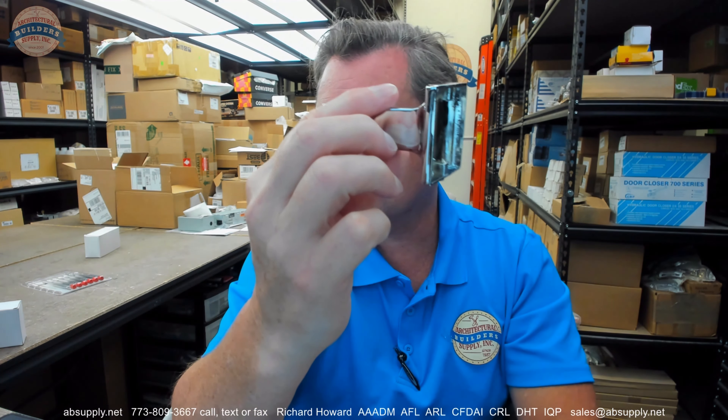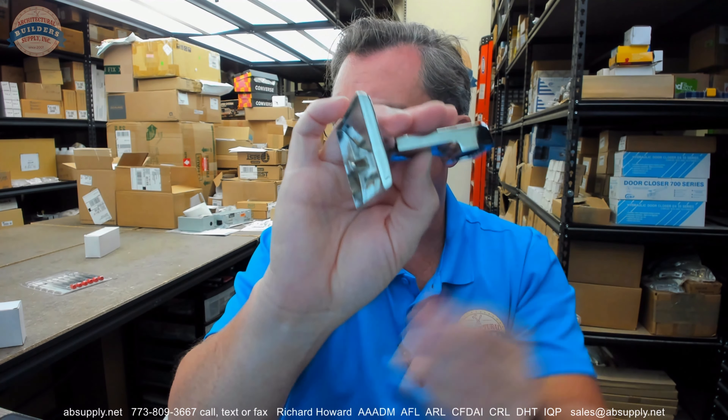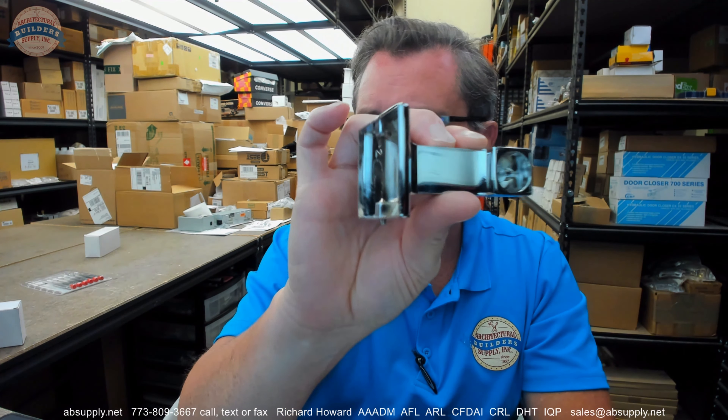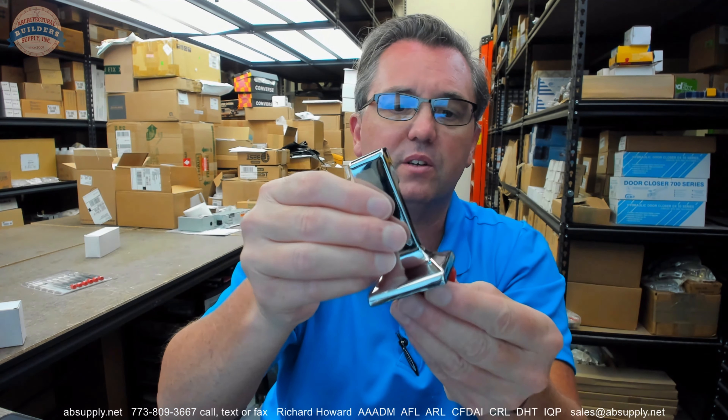This is going to be a ZAMAC base material — actually they are saying it is zinc die cast. A polished chrome plating over zinc, which means it will be non-ferrous.